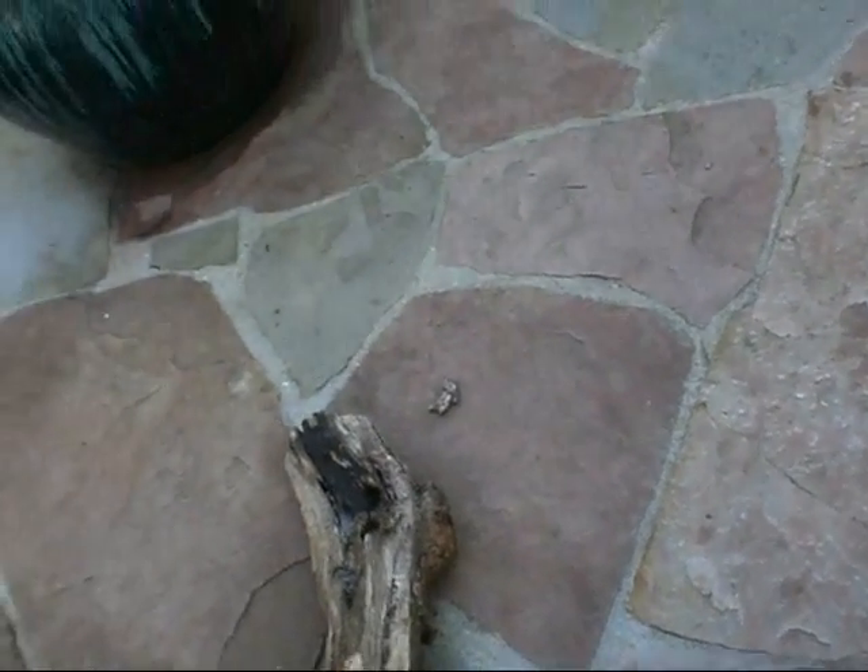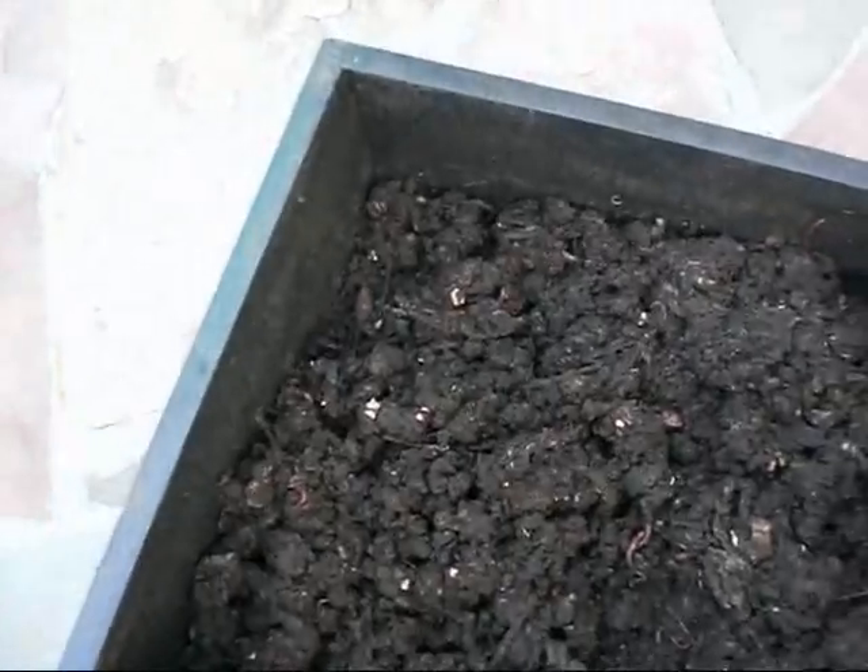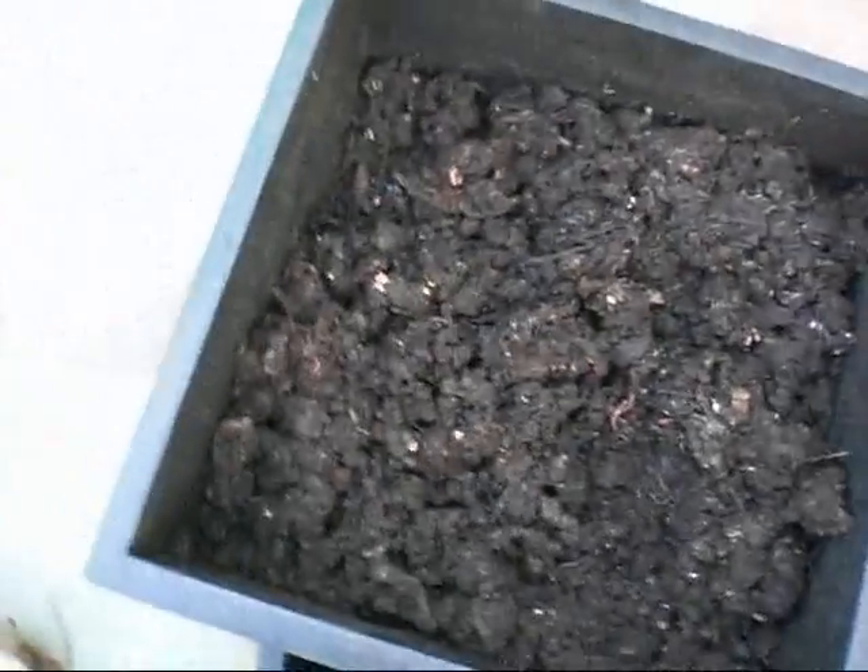Okay, now what the hell is that? That's the second one of these I've seen. Some kind of larvae — oh, that's a centipede. I don't want to mess with that. That's the second one of those I found in there. I don't know if I like them or not.